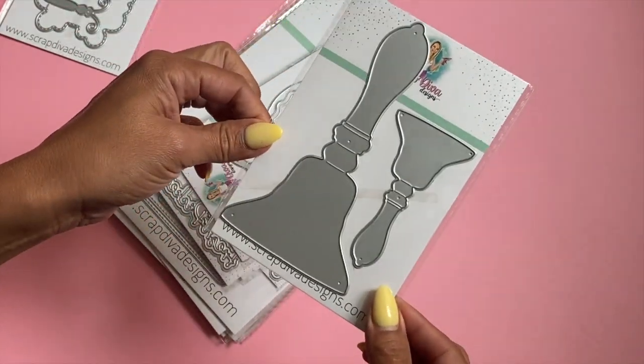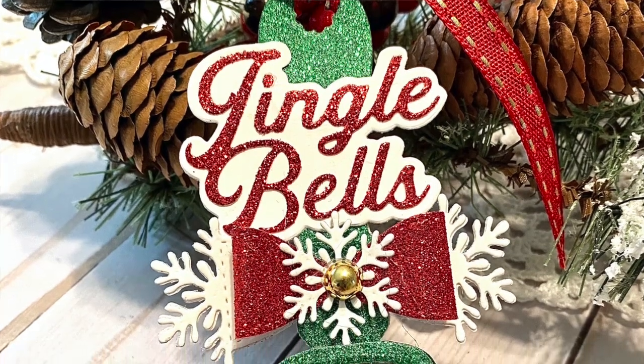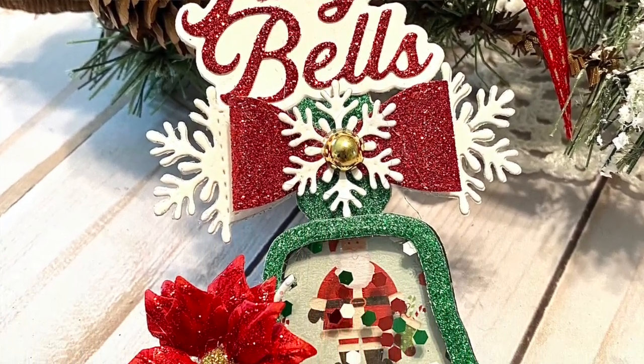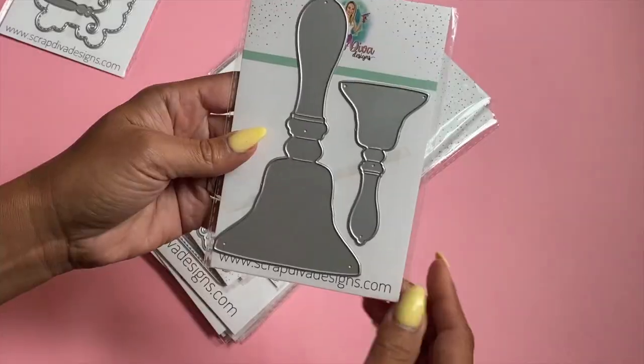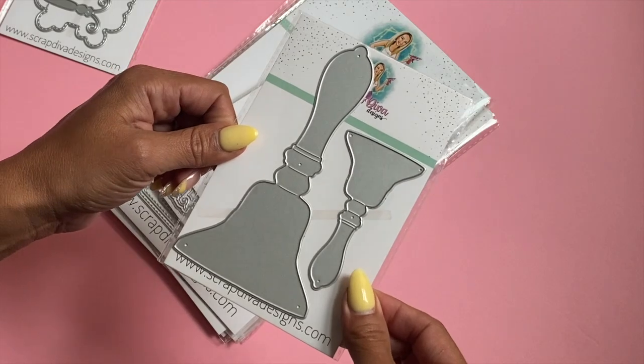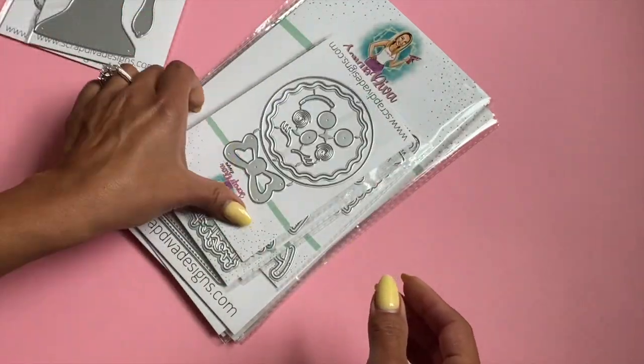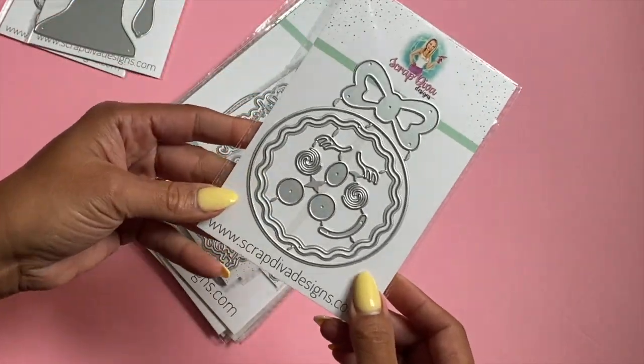We have this die set right here which is the Christmas Bells. I released this in my very first release last year and it was very popular — it sold out and I started getting lots of requests for it, so I went ahead and restocked it. This is now available. Moving along, the popular Gingerbread Girl is back in stock.